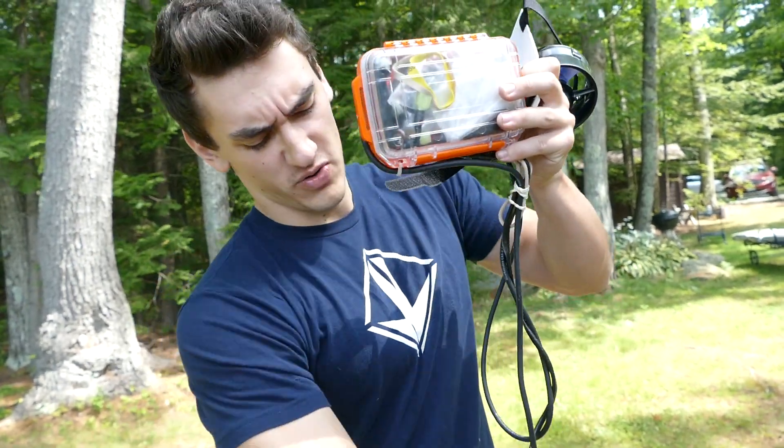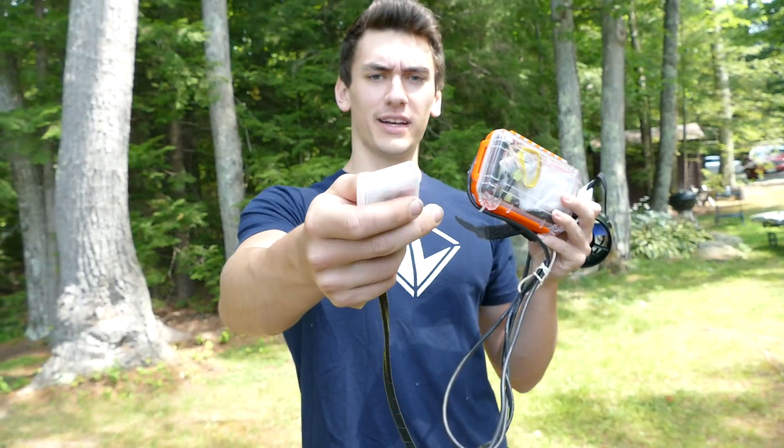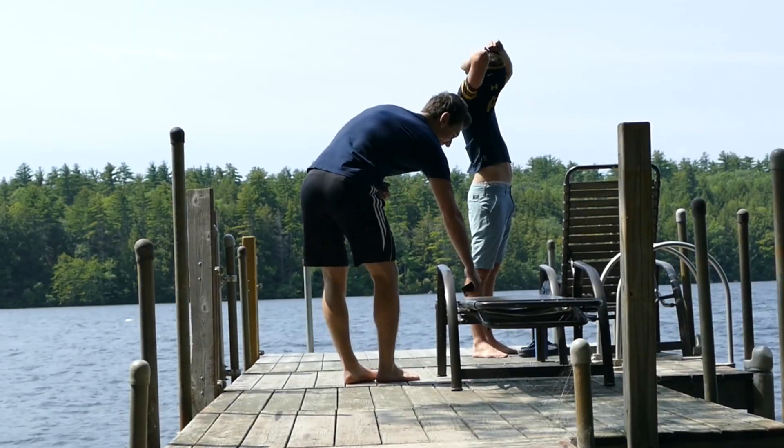There are going to be two 6S LiPo batteries in here to power it all, and then we've got this remote by my hand. When you click the button it'll turn on the jets. But first we've got to go jump in this water — it's going to be chilly.